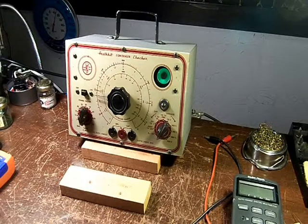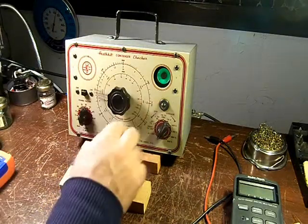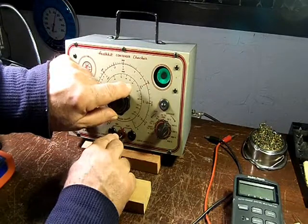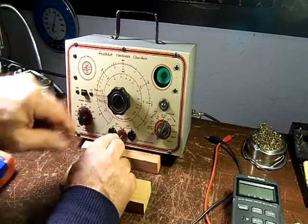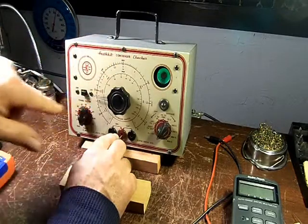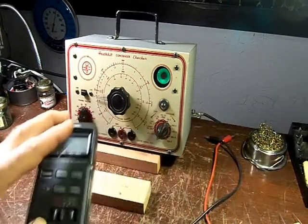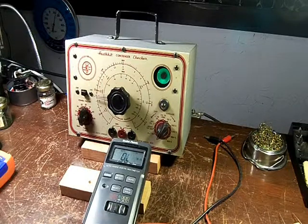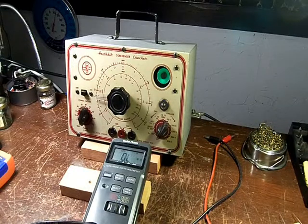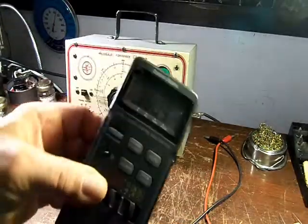We got the C2 up and running — we'll do some tests. We'll start with a 380-ohm resistor. You can see the eye opening right about there — a little bit before 400. And this resistor actually measures 388.